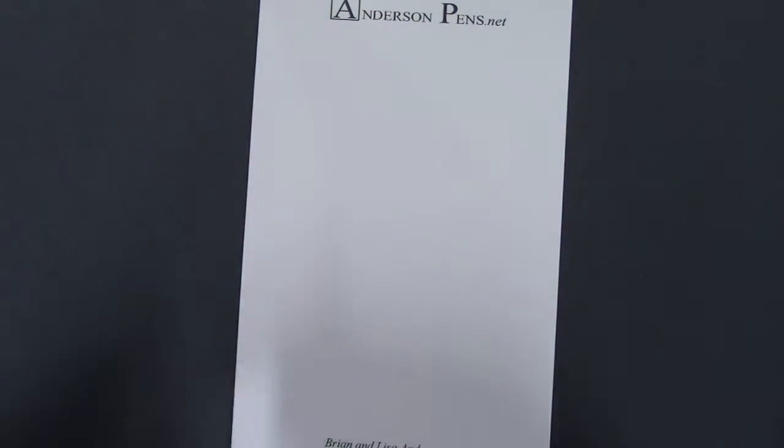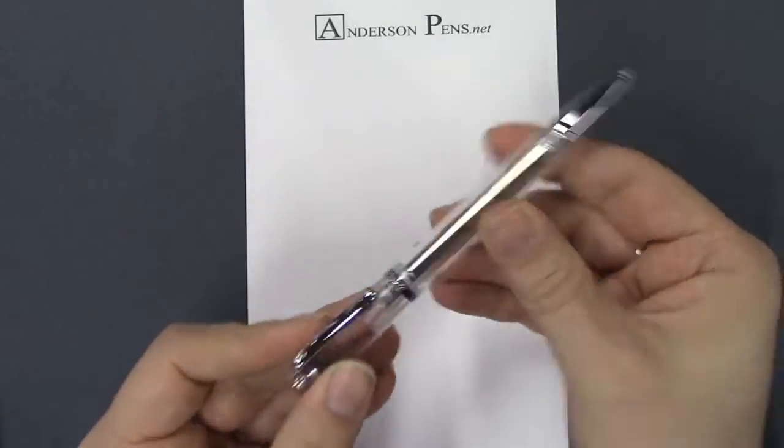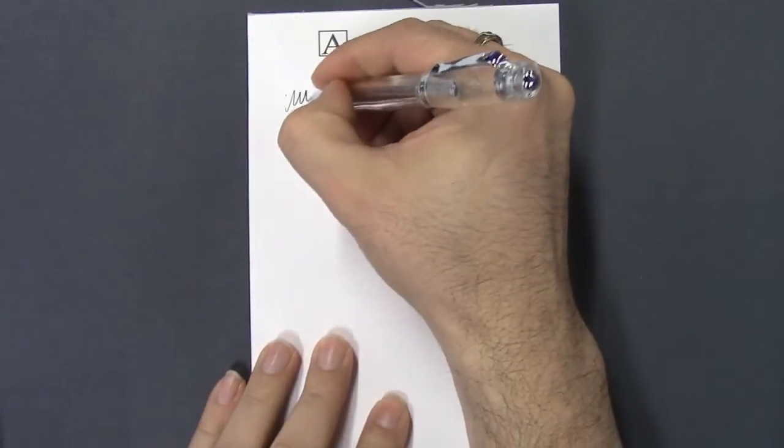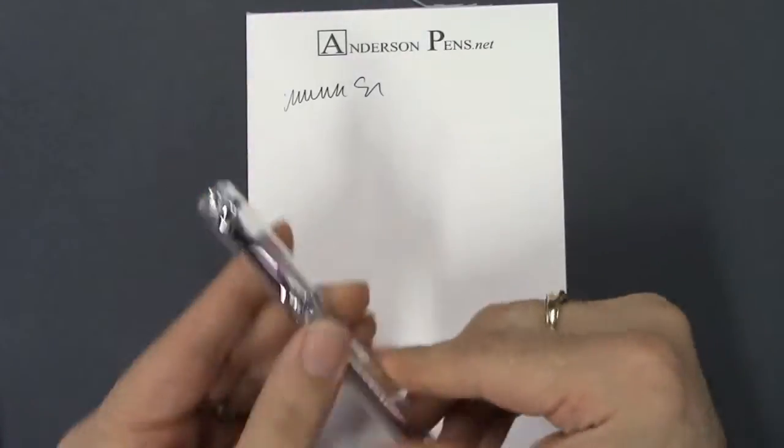I'll show you the rollerball version first. It has a standard metal section and is a nice smooth writer, as you can expect from a rollerball. Very inexpensive.